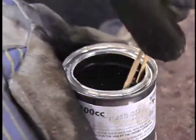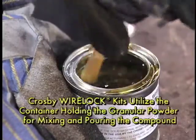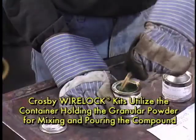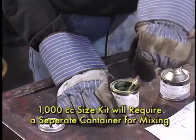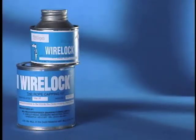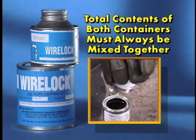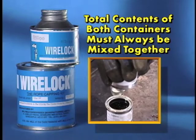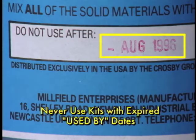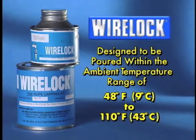If a container other than the WireLock can is used for mixing, make sure it is clean and made from only metal, polyethylene, or polypropylene. Except for the 1000 cc size kit, all other Crosby WireLock kits can utilize the container holding the granular powder for mixing and pouring the compound. The 1000 cc size kit will require a separate container for mixing. Remember, the total contents of both containers must always be mixed together, even if the full amount will not be needed.